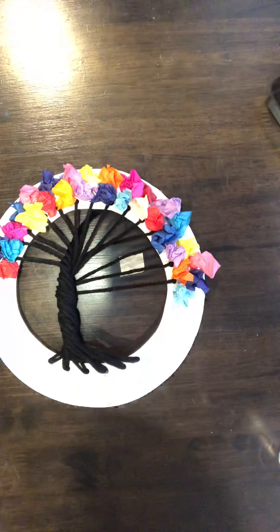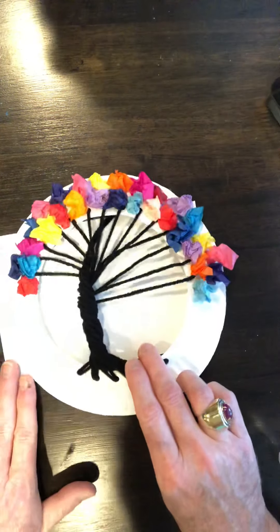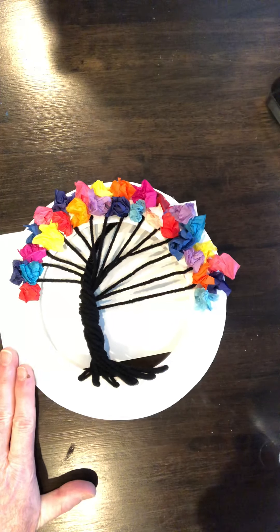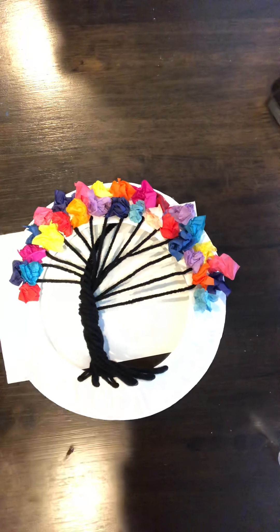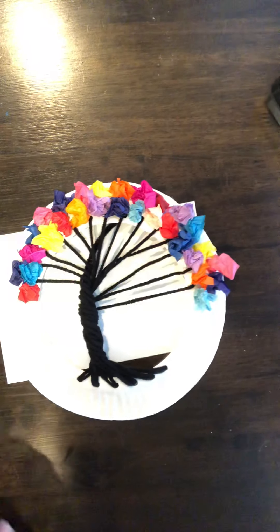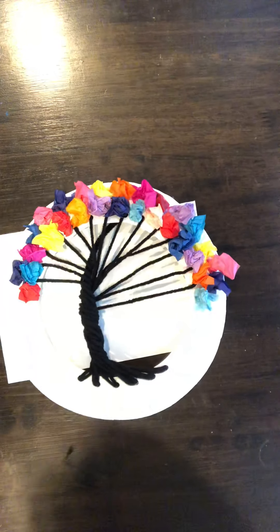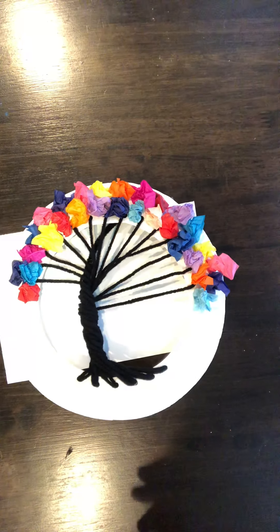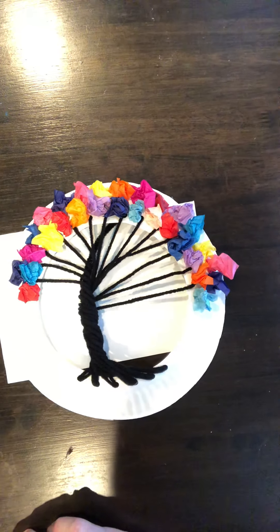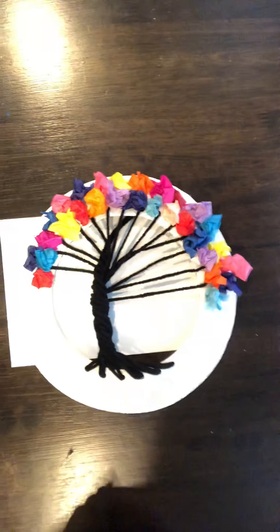Here's my finished product — I'll slide a piece of paper under it so you can see it better. That's my finished tree! I hope this will be a fun project for you guys. Take your time, pause the video if you need to, go back and review steps if I've gone too fast. Have fun with this, and we'll see you next time — bye-bye, stay safe!